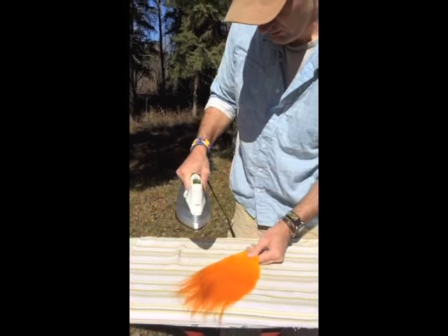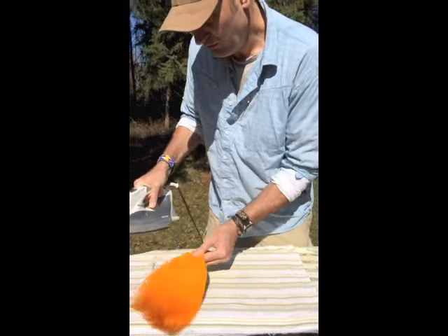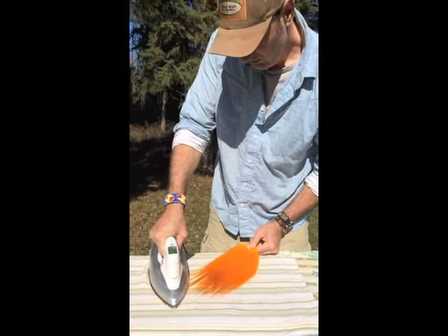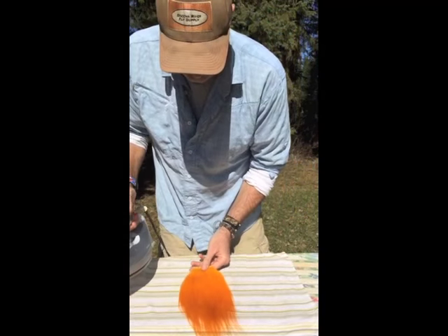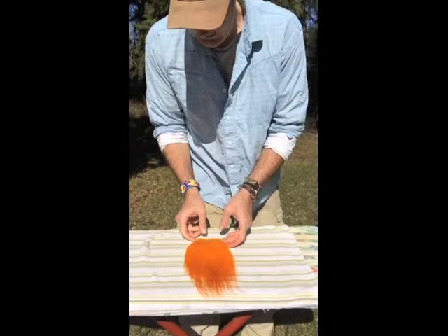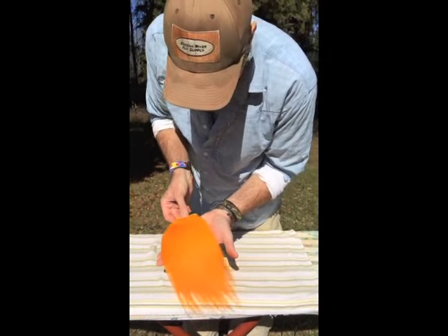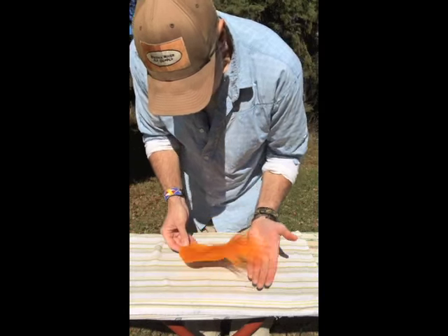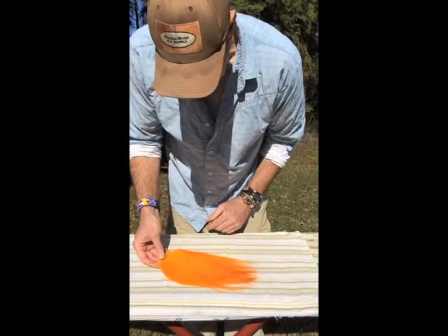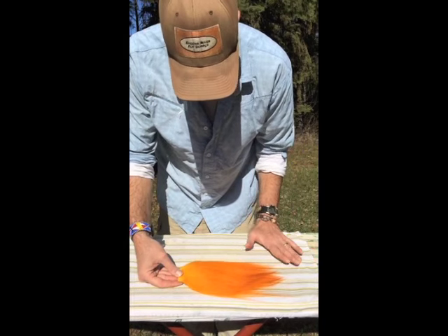Pull, push it down, pull — and there it is. Now you see that we've got a beautiful smooth winging material, almost like a hackle cape. And that will make for lots of very nice wings.